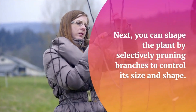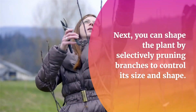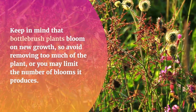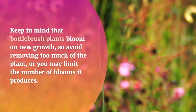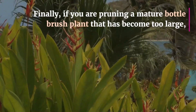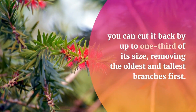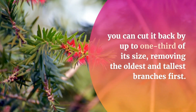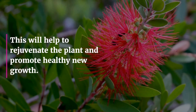Next, you can shape the plant by selectively pruning branches to control its size and shape. Keep in mind that bottle brush plants bloom on new growth, so avoid removing too much of the plant, or you may limit the number of blooms it produces. Finally, if you are pruning a mature bottle brush plant that has become too large, you can cut it back by up to one third of its size, removing the oldest and tallest branches first. This will help to rejuvenate the plant and promote healthy new growth.